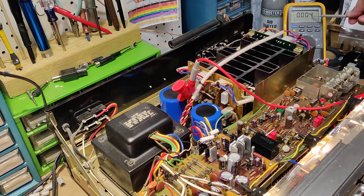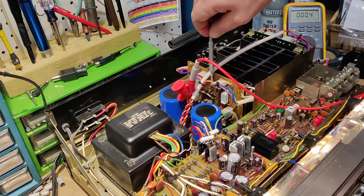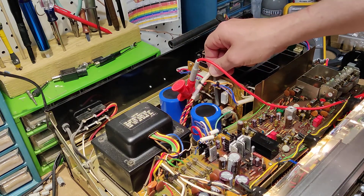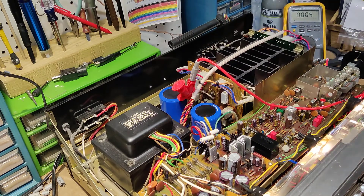It'll fluctuate up and down. I'm just tapping it to see if it settles. Just dropped again — that's zero volts if I've ever seen it.